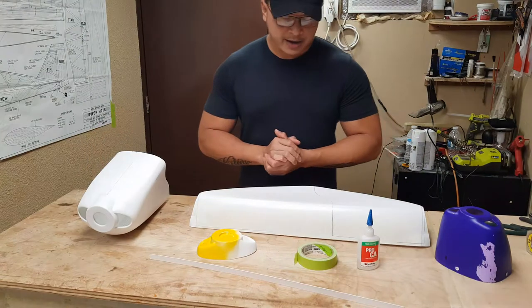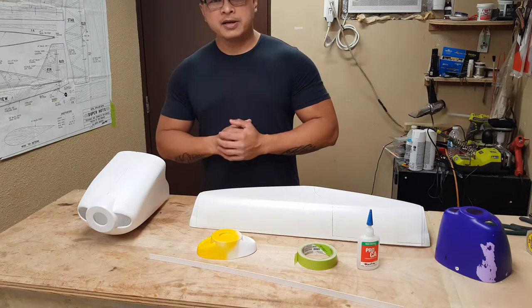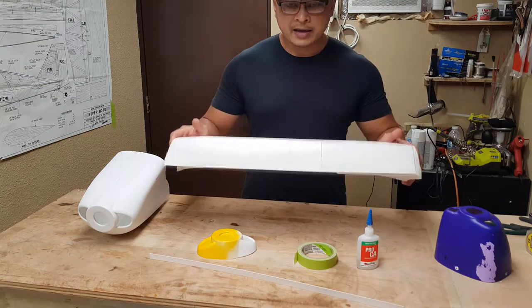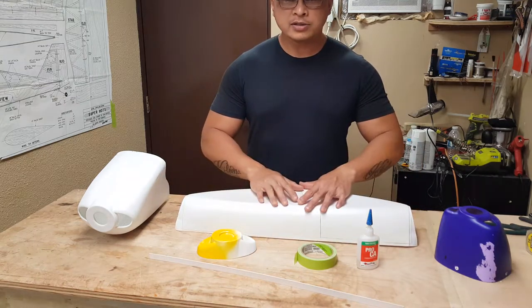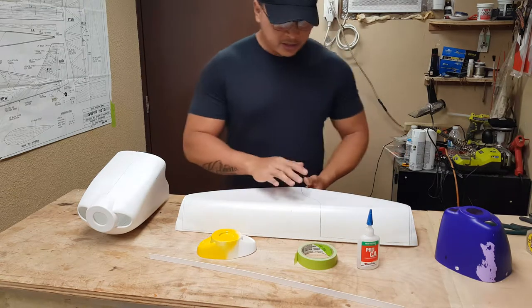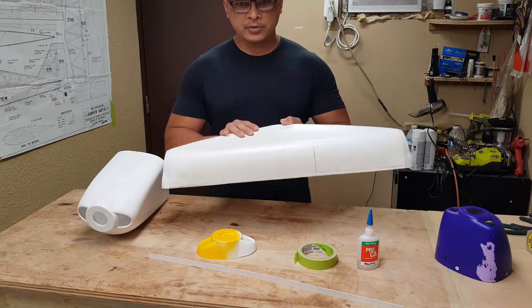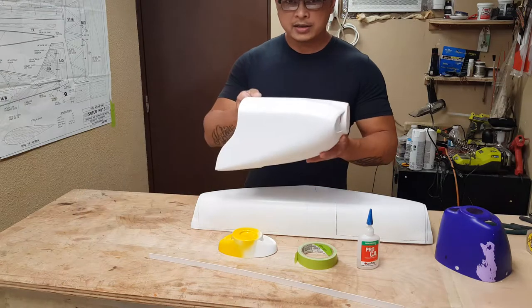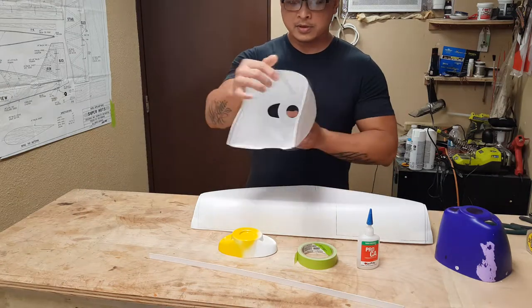All right, welcome back. So like I said in the beginning, this video is going to be how I mend these cowls together that come in your kit. This particular cowl is from a Carbo Berg Extra 300, and this is how it came out of the kit itself. This is how it's gonna look when it's all done — mended together.